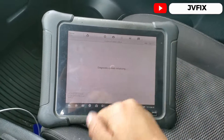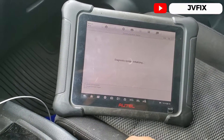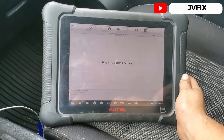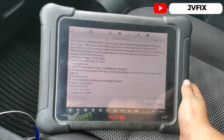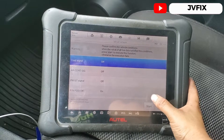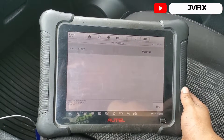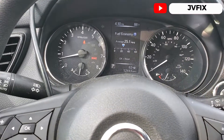I'll leave the manual steps in the description so you can perform those yourself. We're going to do the automatic matching — we'll start and execute it. I can feel the car right away dropping the RPMs as you can see.